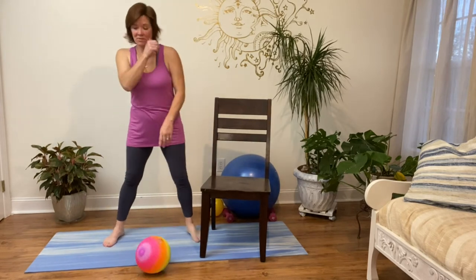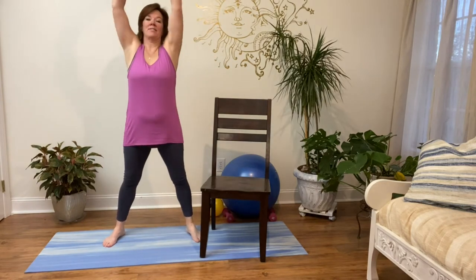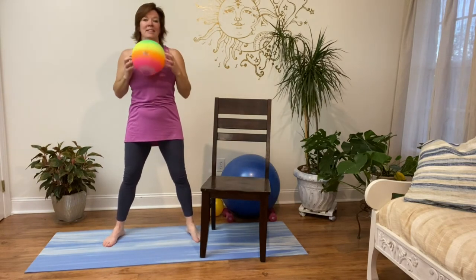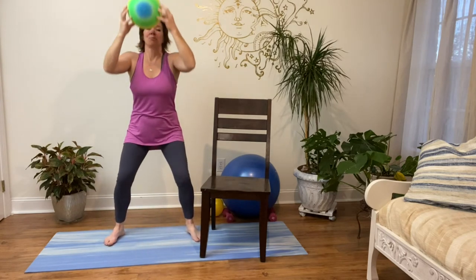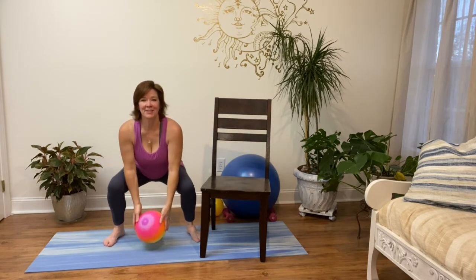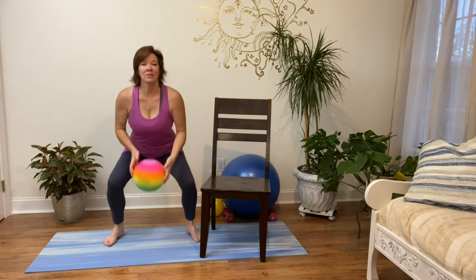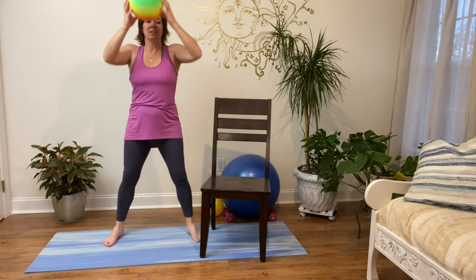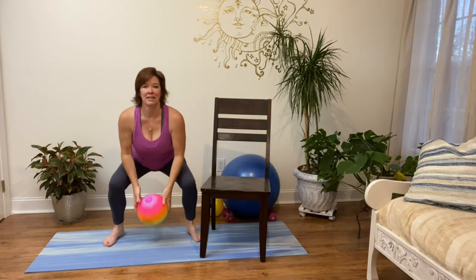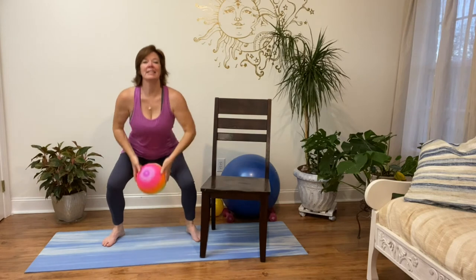Coming up — we're going to reach down in a squat, pick up the ball, and lift it up overhead. Here are our squats: weight back in the heels, push the bottom back as if you're going down into a chair, and back up. Maybe get all the way to the floor with the ball, maybe you don't — find the place that's right for you. Maybe your squat is just here; that's good. Bringing it up and down.